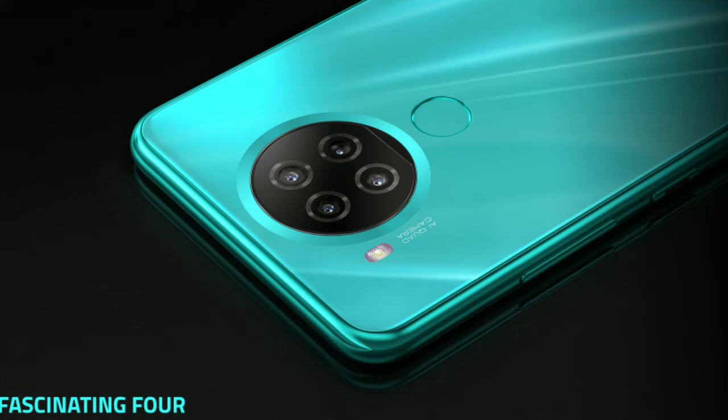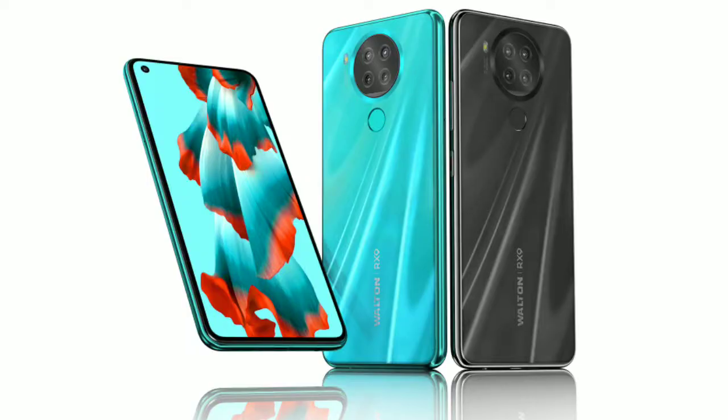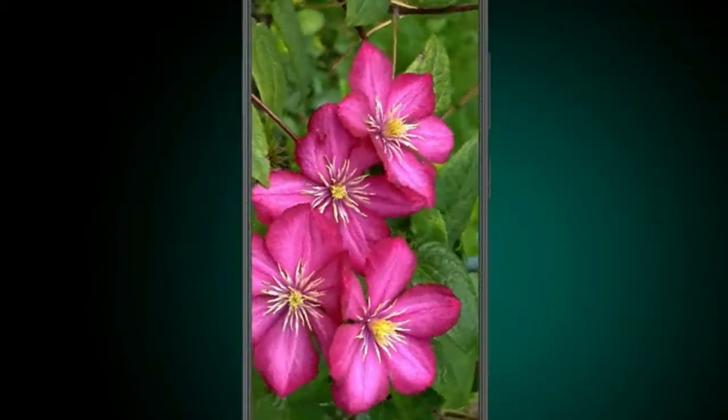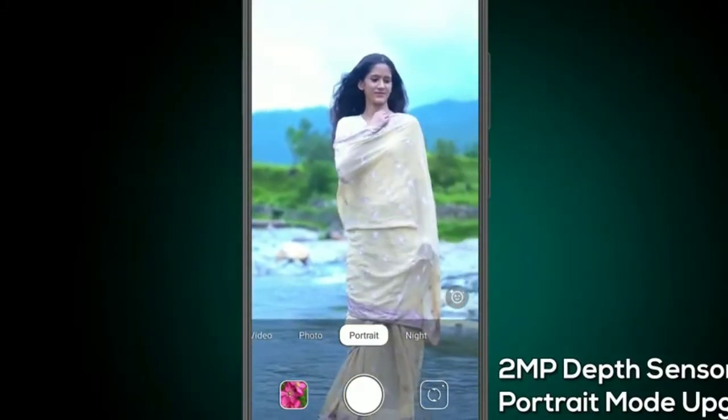The main camera is a 16 megapixel camera with an f/2.0 aperture. It also features a 5 megapixel ultra-wide camera, a depth sensor, and a macro camera. On the front, there is a 20 megapixel selfie camera.